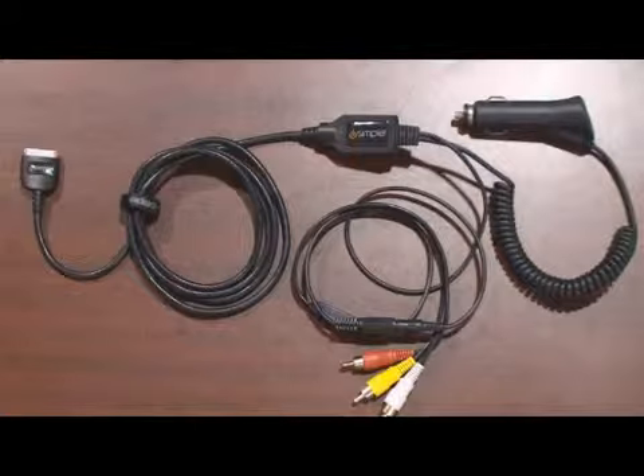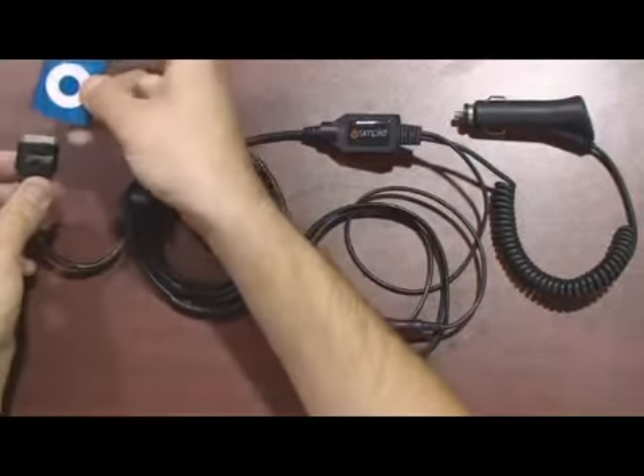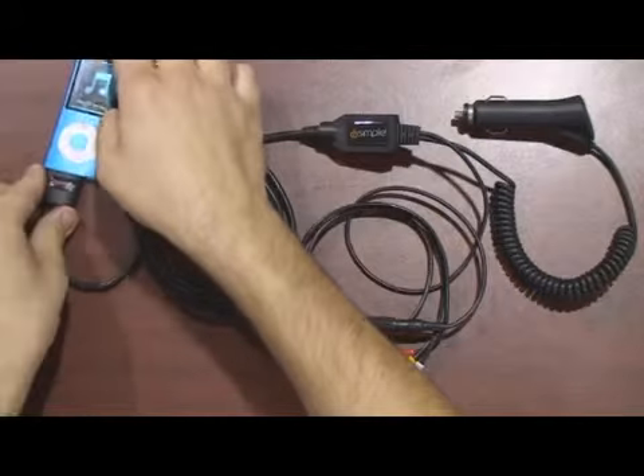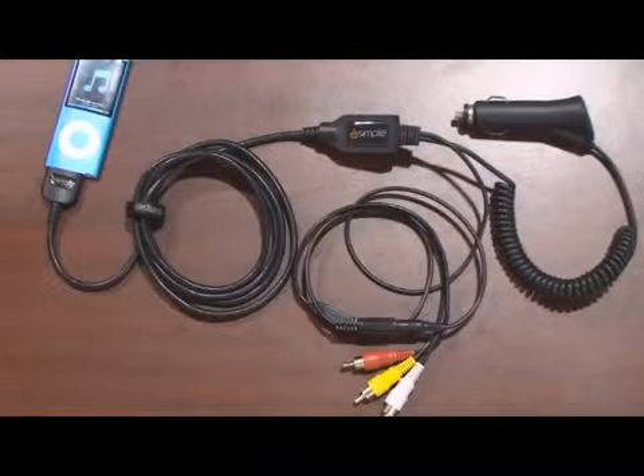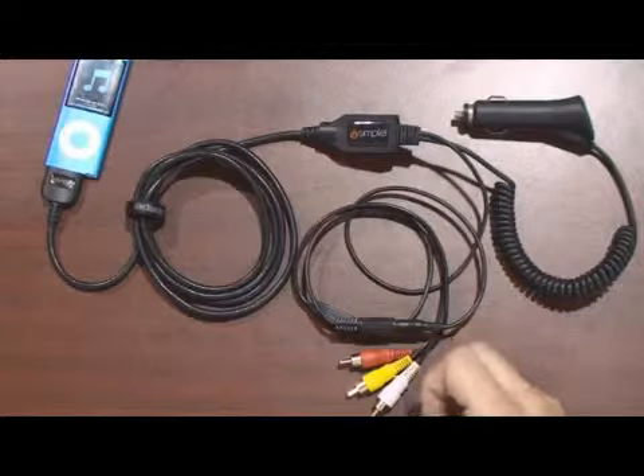Introducing the OmniWire from iSimple. It's an iPod audio video cable with a cigarette lighter plug, so installation could not be simpler. Just take your iPod with 30-pin connector, dock it into the cable, plug in the cigarette lighter plug, and it's going to give you audio video outputs on standard RCA connections.